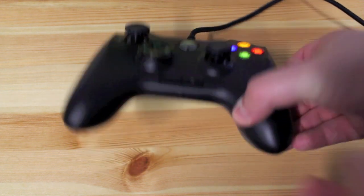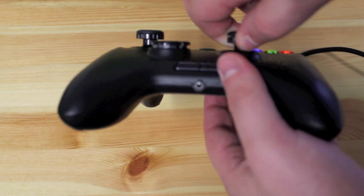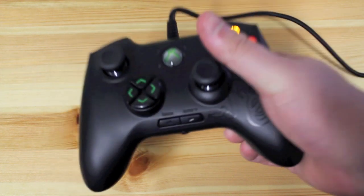Another awesome feature is that the thumb pads are all adjustable with tension, so you can loosen or tighten them. This is great depending on what sort of games you want to play — you can change it up for RTS, or if you want to do a little sniping and be a little more accurate, you can change the tension on the fly.